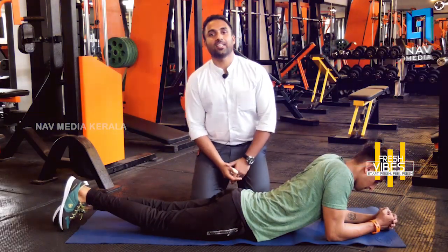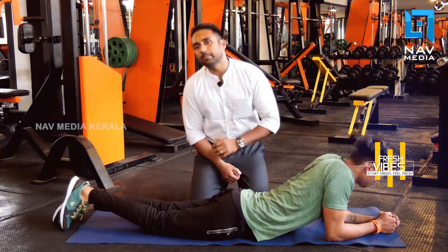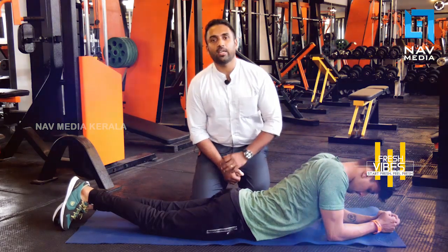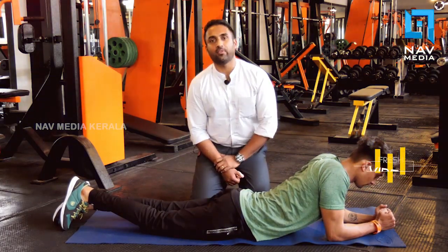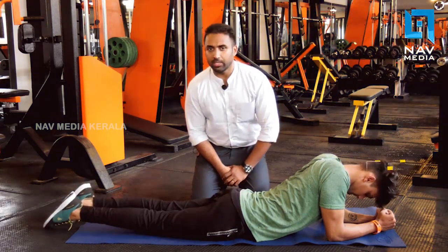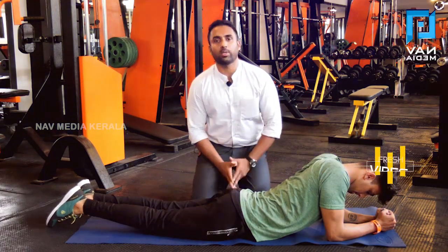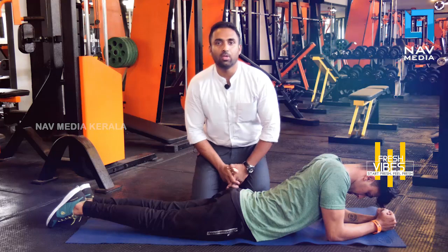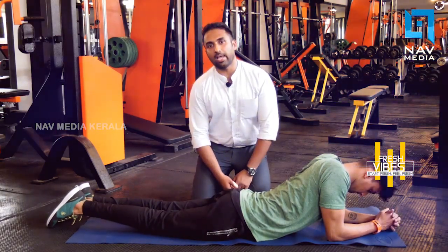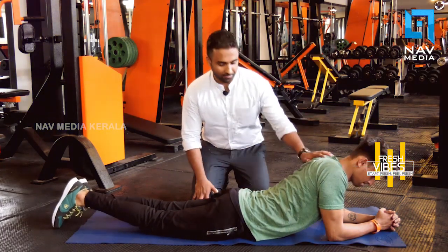Hi, good morning everyone. I am Sharad Naviar. This is a combo mix exercise, a combination exercise. We do a workout on a weekend — a little bit heavy, a little bit of cardio level. We will start with this model, starting with the front portion.